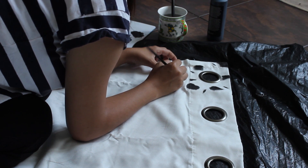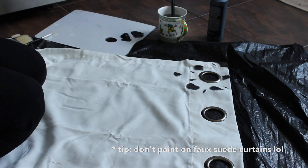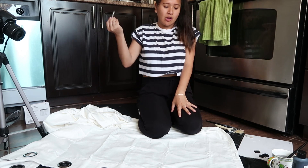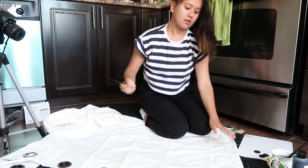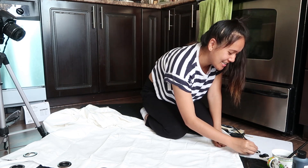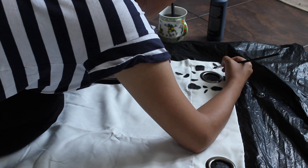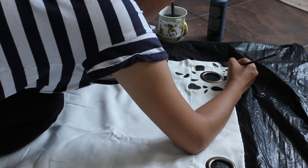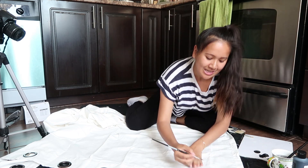Another suggestion: probably don't use suede. The texture is just gripping onto the paintbrush and doing weird things. Oh, I think it's looking good! The small brush was a great move — I'm so glad I followed my heart and did that. I'm feeling good about this so far.